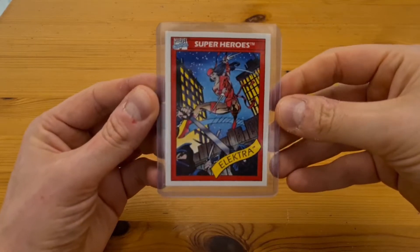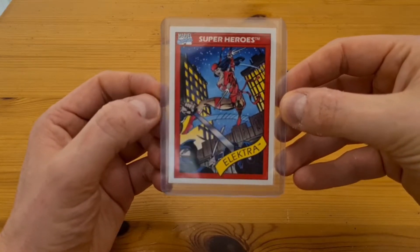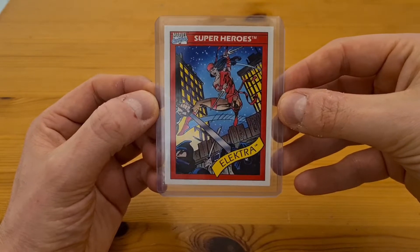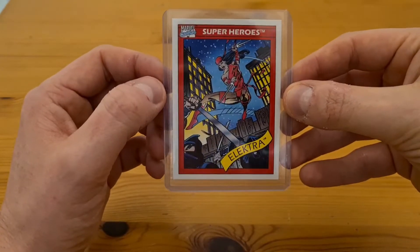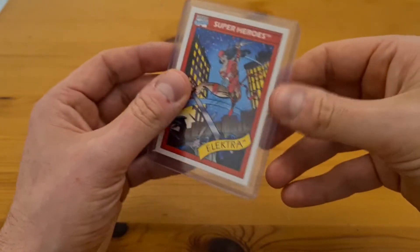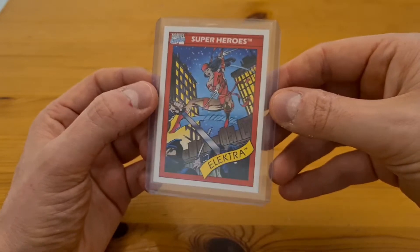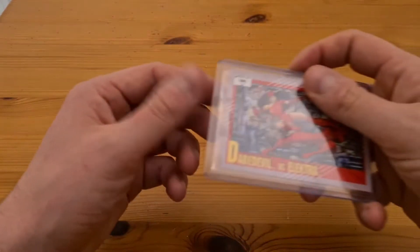My first two submissions were purely sports cards, but to start this submission I want to send in some Marvel cards because these are shooting up in value. This one is Electra from 1990, made by Impel, and the population of these on PSA is incredibly low — hardly any have been graded. When grading you're looking for sharp edges, good corners, no scratches, and good centering, and this ticks all those boxes. A PSA 9 sold recently for just under a hundred pounds and I picked this up for £1.50, so it's very low risk — about £11 all in even at standard grading.